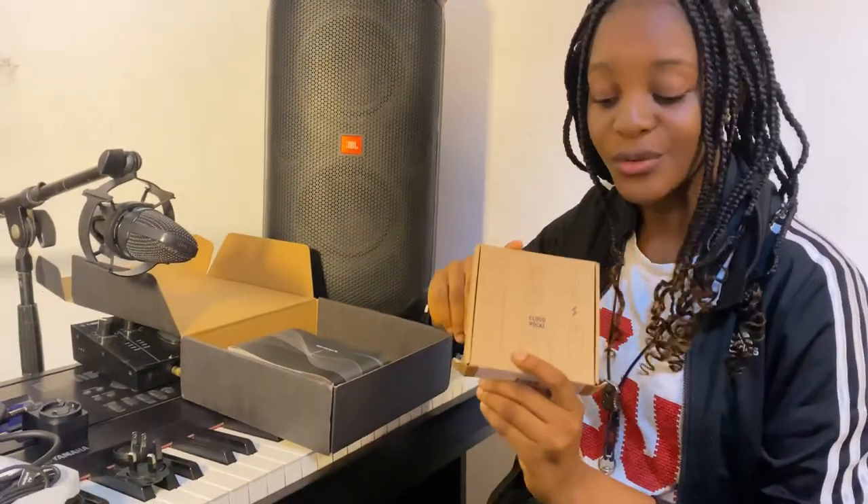Yeah, Cloud Vocal. So what did I just receive? This is a very powerful mic from Cloud Vocal, and it is called the Isoloprene. It is used for wind instruments like the saxophone, the trombone, the trumpet, the clarinet, and other wind instruments.